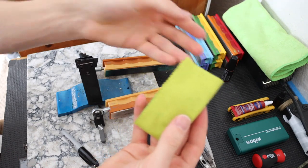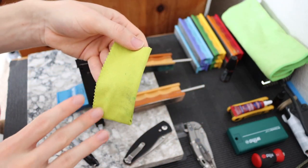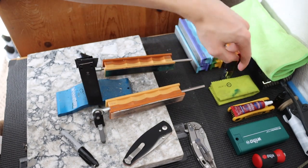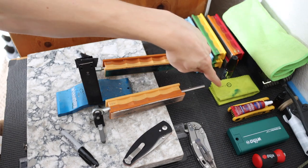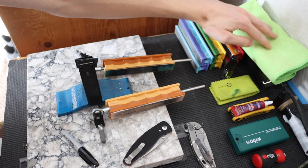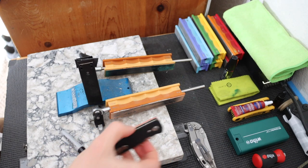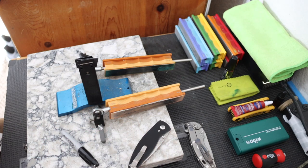In addition to that, I usually have a microfiber cloth — something like one you'd use to clean your glasses. This one happens to be a Civivi brand one I got for free, but I use any microfiber cloth. This one is sometimes a little small, so I also have a larger microfiber cloth for cleaning off larger edges. Those things are super handy, especially when you have nice mirror polishes you want to preserve or just keep your knife fingerprint free.